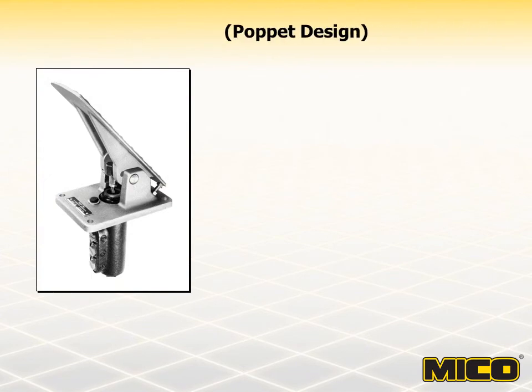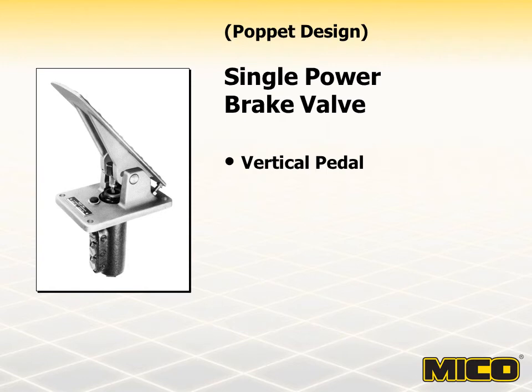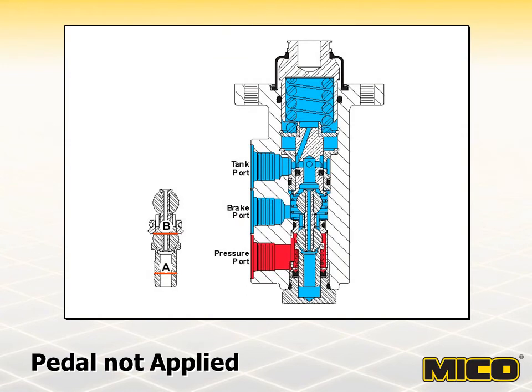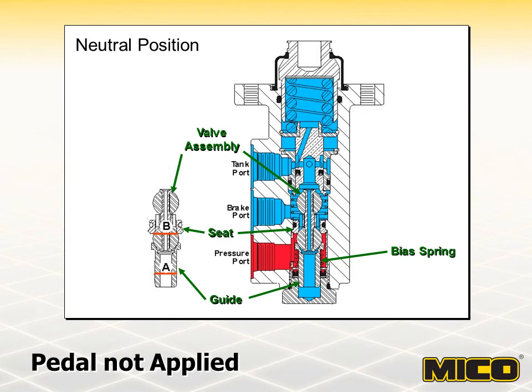The valve shown here is a poppet-designed Myco single modulating valve. Like the spool-designed modulating valves, these are used in single brake systems and can modulate output pressures up to 3,000 PSI. With no force applied to the brake pedal, the valve is maintained in a neutral position and the brake port is open to the tank through the tank port. Hydraulic system pressure at the pressure port is blocked by the valve assembly lower ball, which is closed against the seat. The lower ball is held against the seat by upward force from the bias spring against the guide, as well as hydraulic force acting on the differential area — area B where the lower ball contacts the seat, minus area A the guide area. Without the differential area, modulating control of this valve would be virtually impossible.